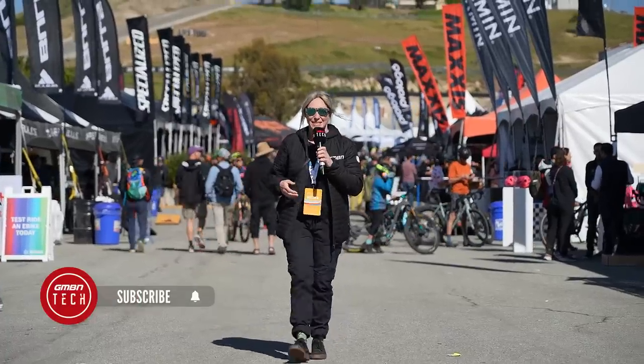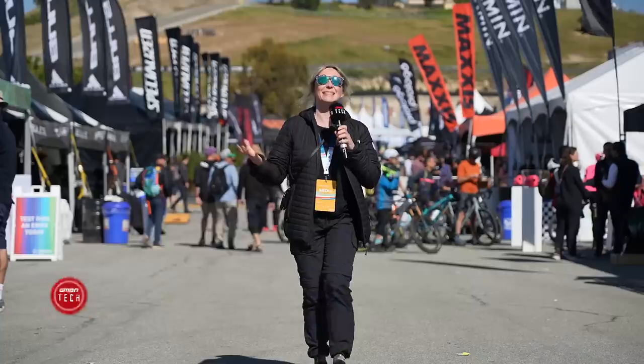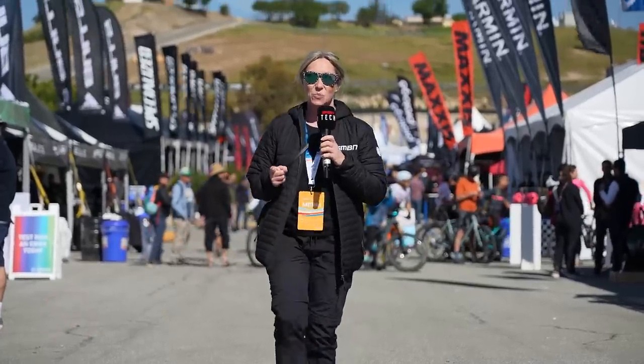Hello and welcome to GMBN Tech. We are at Sea Otter Classic 2023. It's day one, so let's go and see what tech we've got in store.